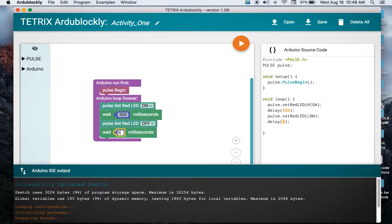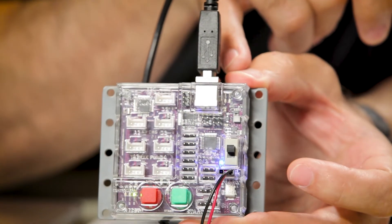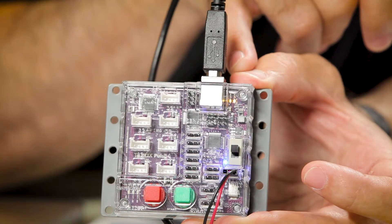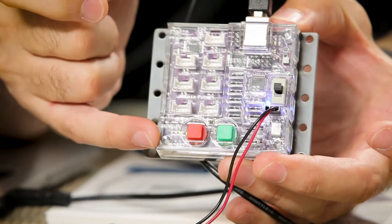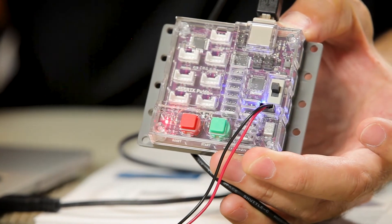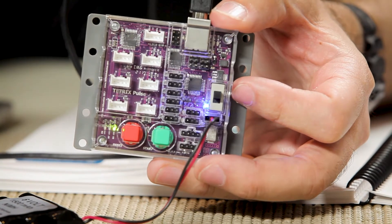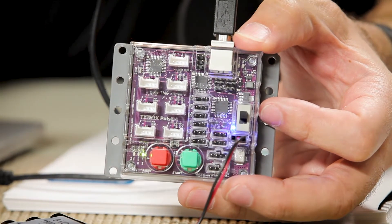I might want to change the duration. I was turning on my red light, waiting a second, turning it off, waiting a second, and looping. It's a simple matter of double-clicking into my numeric parameter and changing the value. I'm going to cut it down to 500 milliseconds, and you'll see it dynamically update on the right-hand side. I'll change the second delay to 500 as well, then upload it and see the red light flashing faster.